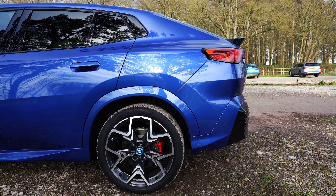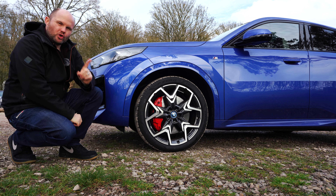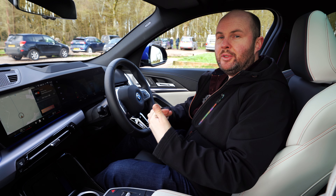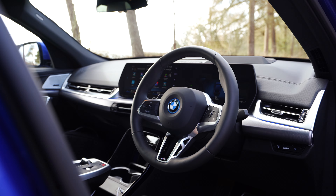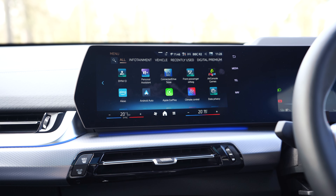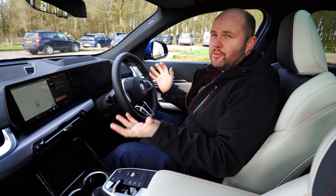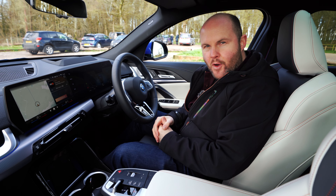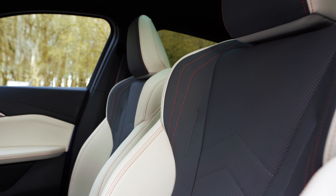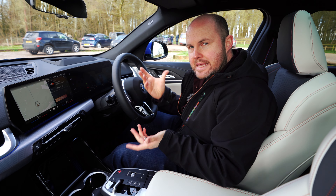The wheels are a little bit small, don't really fill the arches, and you'd think smaller wheels means more comfort — you'd be wrong. Some facts and figures: 64.7 kWh usable battery, 11 kW AC on-board charging as standard, no vehicle-to-load, no vehicle-to-grid, and 128 kW DC charging. BMW's WLTP claim is over 500 kilometres range — real world, you're probably somewhere between 350 and 450, maybe 500 in the summer.